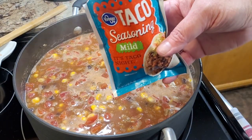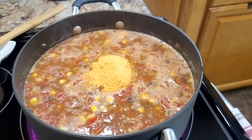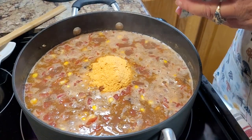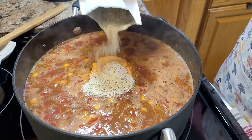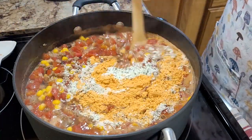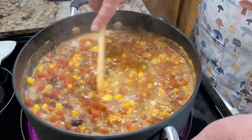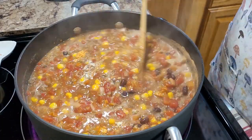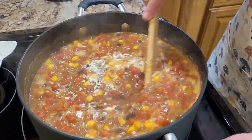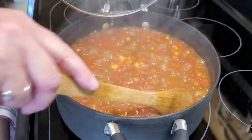It could not be any easier. You just take one package of taco seasoning — that's a one-ounce pack — and then you take half of a ranch seasoning packet. I'll be honest, it would probably not hurt to go ahead and throw that whole package of ranch in there; I don't think it would be too overpowering. But I used half of it since this was the first time I made it, and used the other half on something else this week. I'm going to stir all of that in, bring it back up to a boil, then turn it down, cover, and simmer for just a bit longer — about 30 minutes.